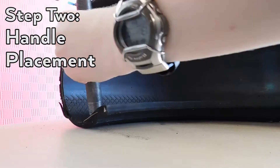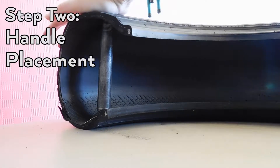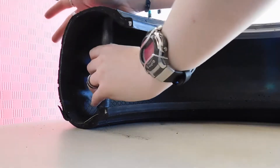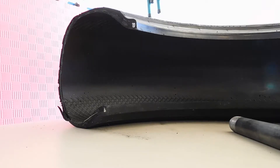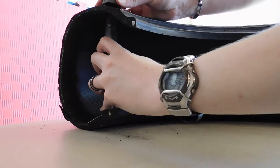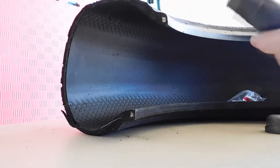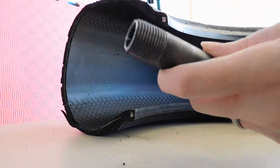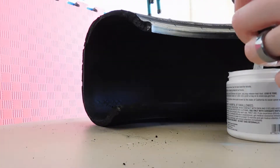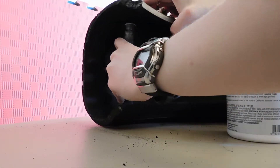Place the handles close enough to the edges to give your hand room so your knuckles don't get hit when the tire flexes, but not so close to the edge that there's not enough structural strength to handle the force of hits. I used a pipe to mark the drilling spots for the handle to make sure the holes were lined up. I found it easier to put a little bit of paint on each end of the pipe and press it right into the tire, giving two perfect bullseyes to aim for when drilling.